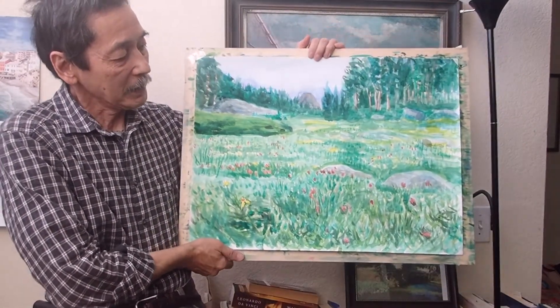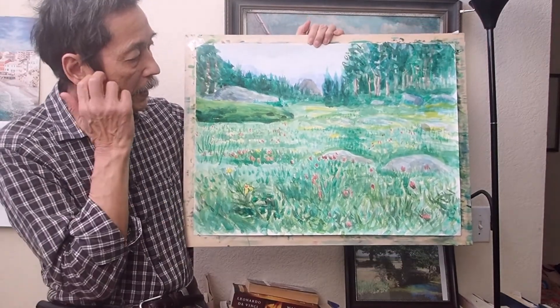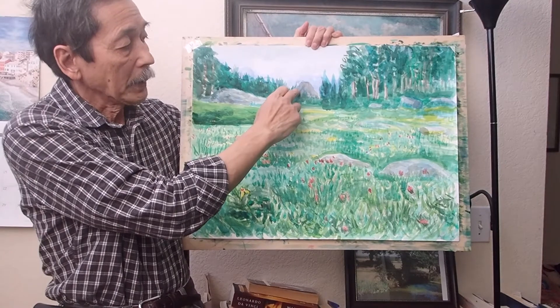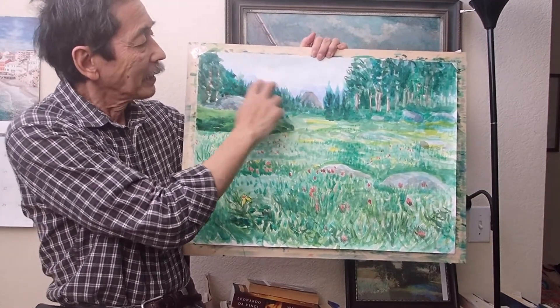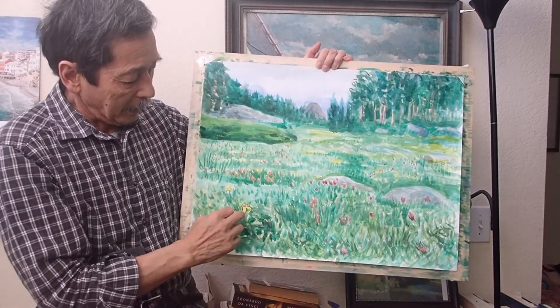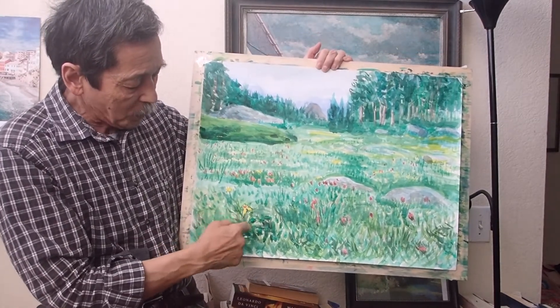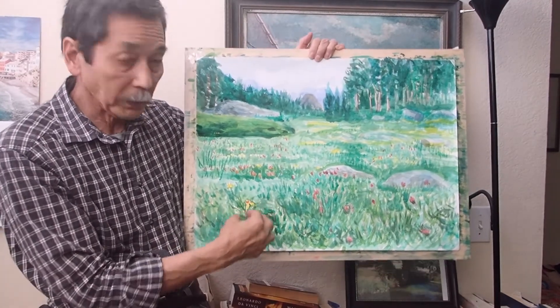So this is the painting I did. This is the mountains here, but it doesn't look good. And the sky doesn't look good either. And this one I try to make it this area where I focused on here.